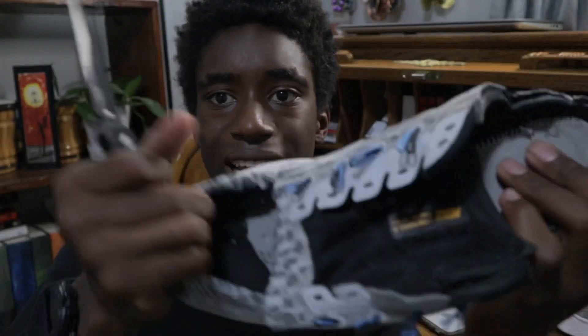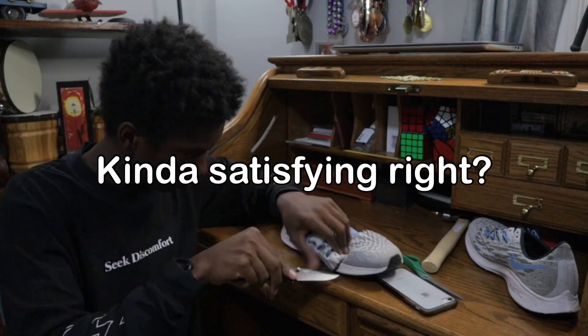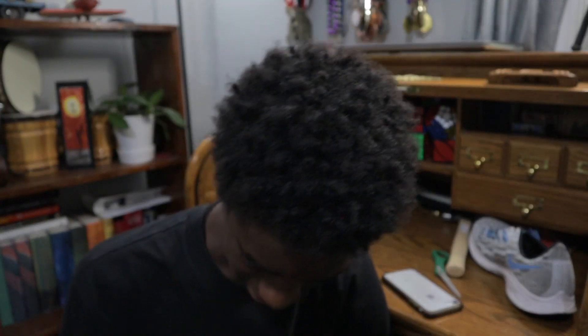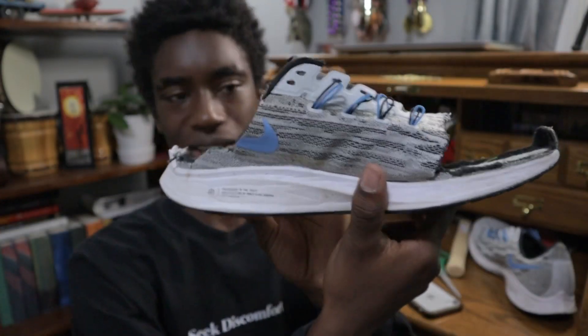I am almost done here, as you can see. I just got to yank that off and then the first shoe will be done. Guys, it is time for the grand reveal. Are you ready? Set. And here we are — this is what it looks like so far. I like it.